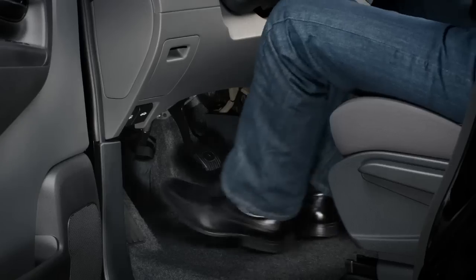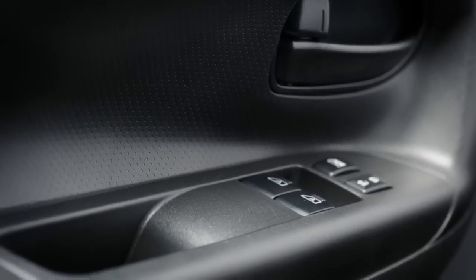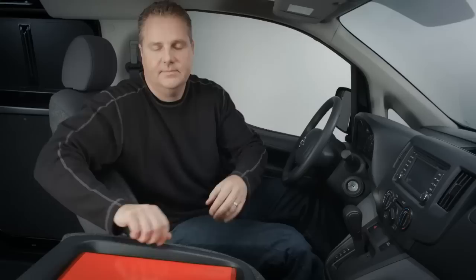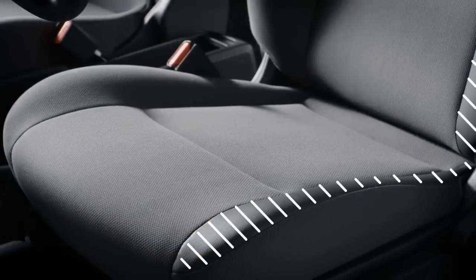In the NV200, you have plenty of space to get your work done. You have great legroom so you can really stretch out. The shifter was placed upward so it's out of the way, and the window switches are on the door, not the center console. The armrest moves to give you more room, and the front passenger seat folds down — it makes a great place to eat or works as a desk. The engineers designed wear patches on the seats to help reduce damage done by jumping in and out all day.